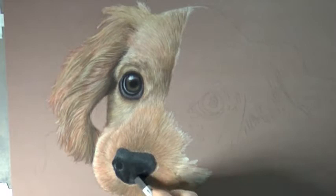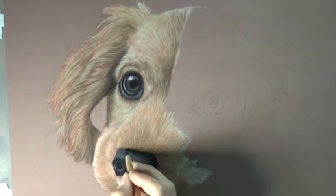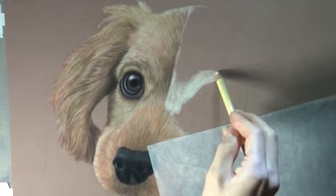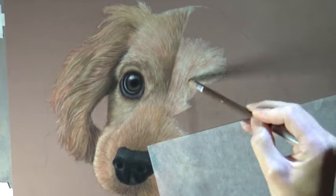Continuing on with the rest of the fur like I did on the other side of the dog's face — paying close attention to the direction and length of the fur strands, using the same colors as before, laying in my lighter colors first, then coming in with darker areas and a mid-tone to blend everything together.